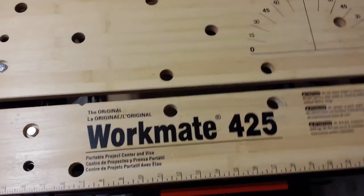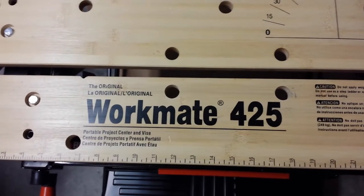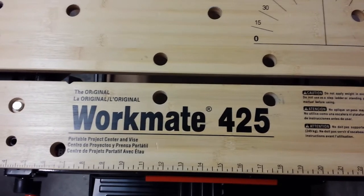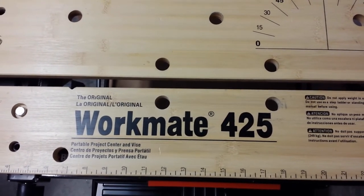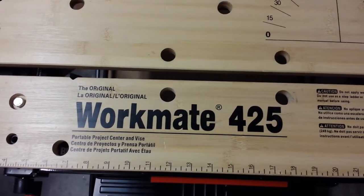I hope this video gives you some good insights into how to maintain your Workmate 425, and even if you have some of the older Workmates, I hope it gives you some tips on what to do. If you like the video, please press like, and if you haven't already, please subscribe. Good luck on your projects.